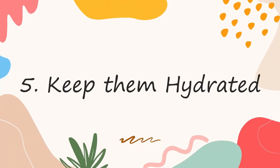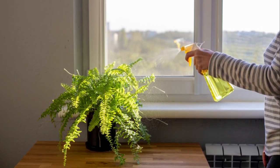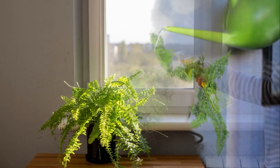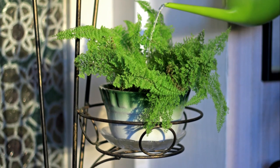Number 5: Keep them hydrated. Ferns absolutely love constant hydration. If you're someone who's always worried about getting your houseplants watered, the ferns are your best friend. The best way to ensure the plants look lush is always to keep the growing medium moist. Do not let it go completely dry between watering.